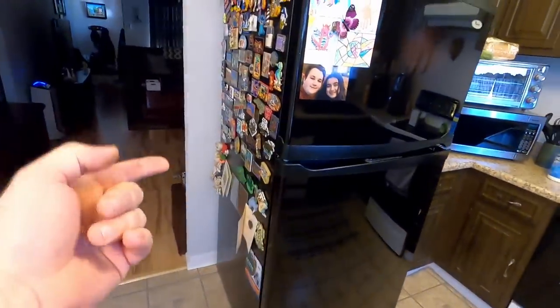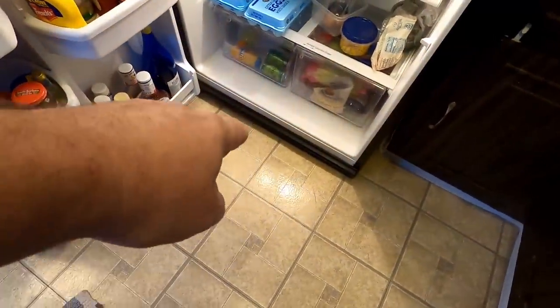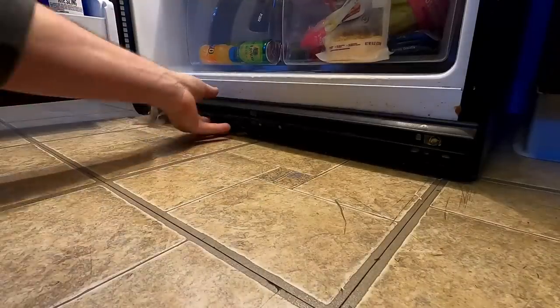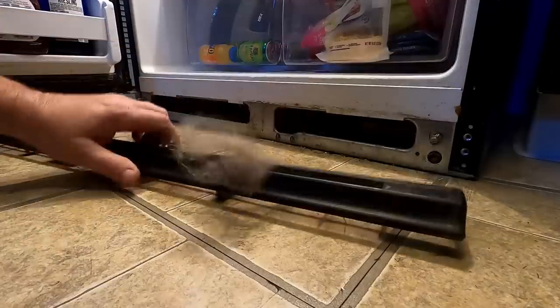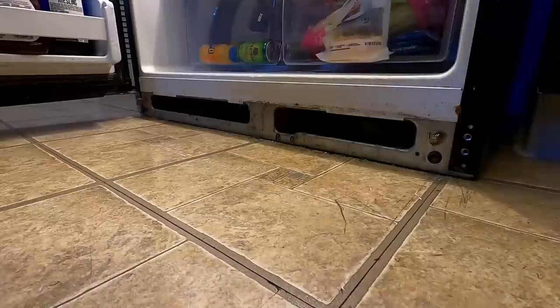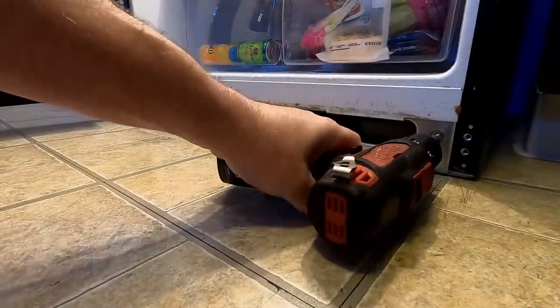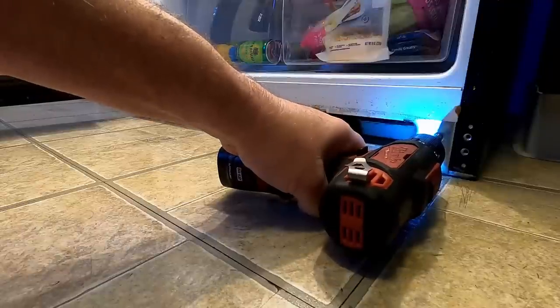Starting off, we've got to get the front of this jacked up so we can get behind it and unplug it. We've got to pop that guy off down there. That comes off like that — it's a good opportunity to clean this thing out while you have it off. Now, you just want to screw these guys in, and that will engage the rollers into the floor and make it a lot easier to move.